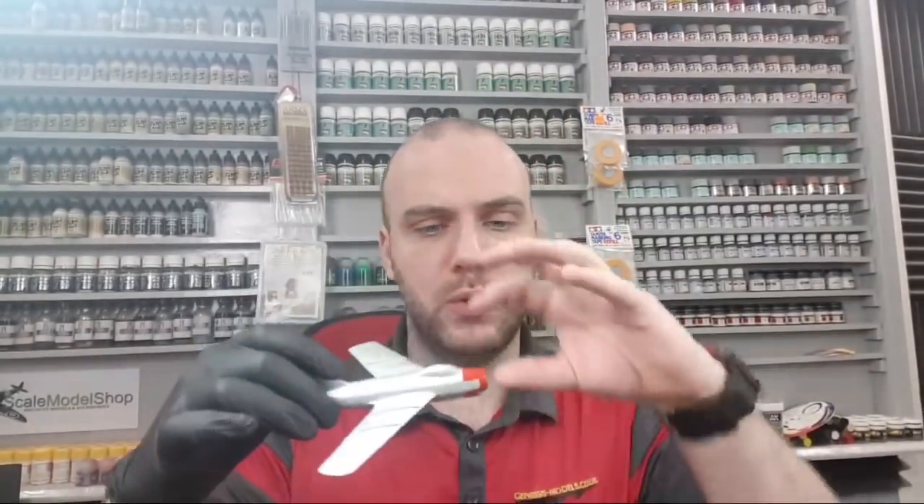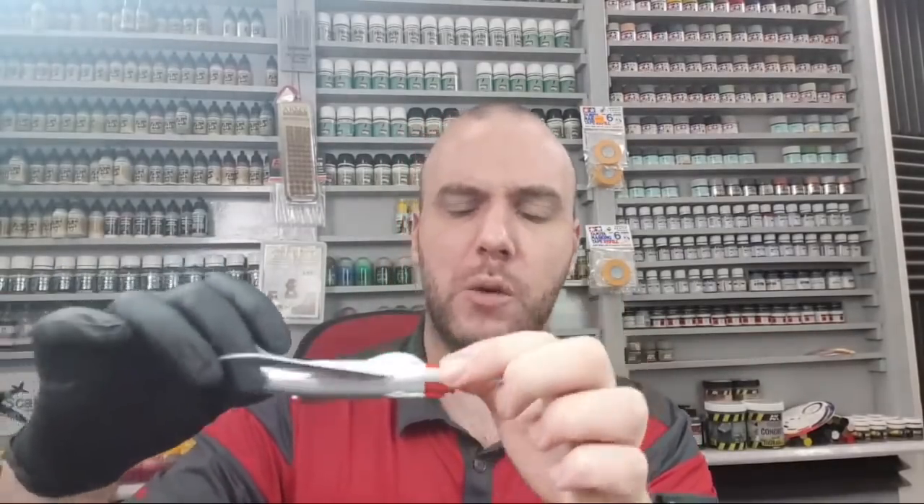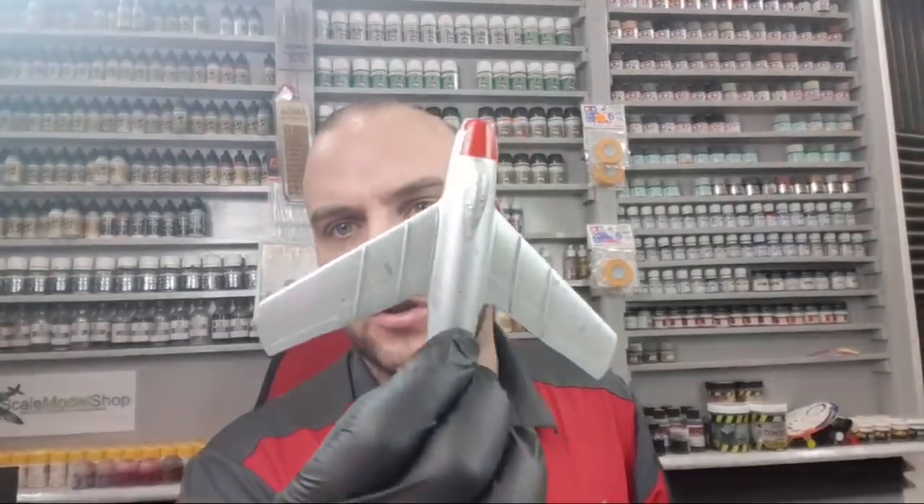Hello there, welcome to a Nougat Genesis Models live session. If you remember last week we were working on our MiG-15, we were spraying it up, doing a load of masking, getting a complicated bit of masking going on the nose section. And all I've done off camera since then is just added one or two little panels, painting them out, changing that natural metal finish on a couple of panels here and there.